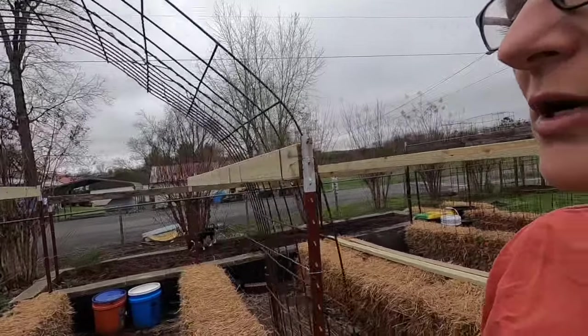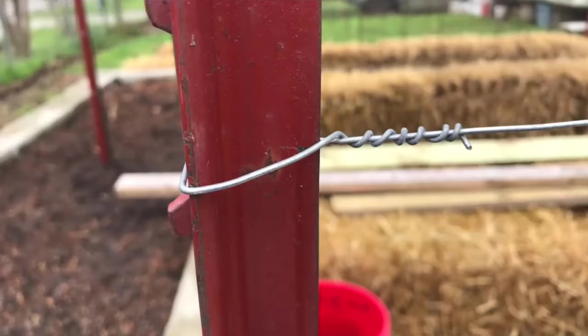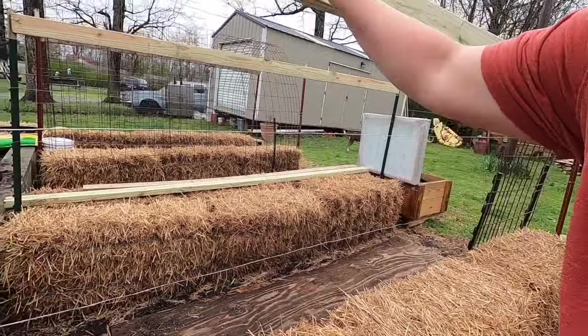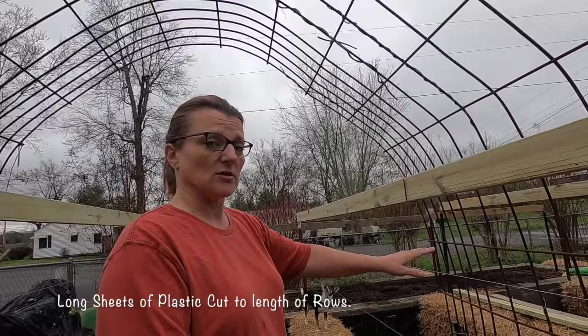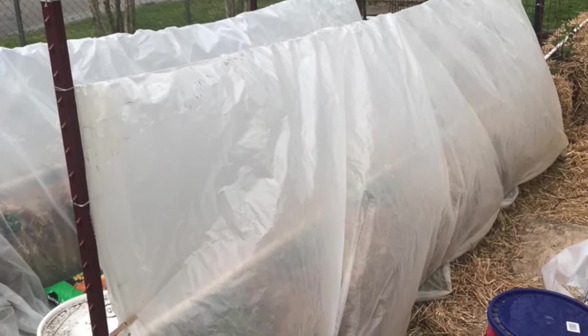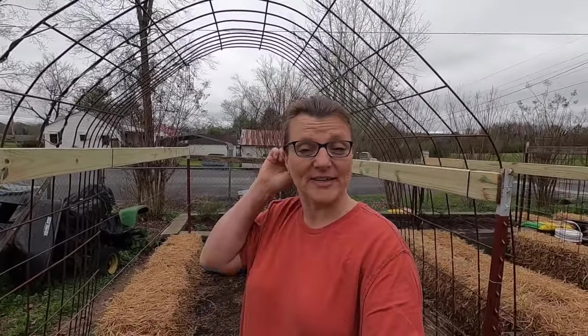I wanted to show you the trellis wires I've put in place. These wires give plants something to grab onto and work their way up. Also, if we have bad weather and it gets cold — because it tends to do that here after you've planted the garden, it never fails — you can run plastic across these wires, drape it across, and it acts as a greenhouse to protect your plants and provide a good environment during cold weather. Now that the garden is ready, it's time to start conditioning the bales.